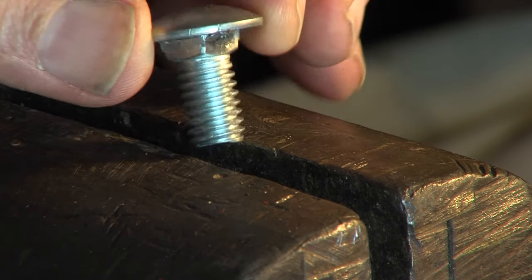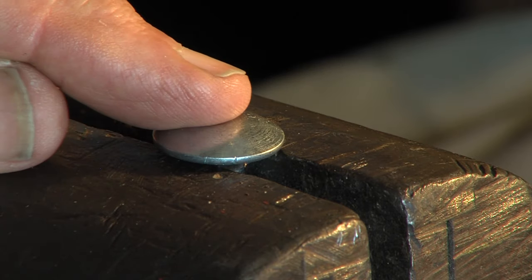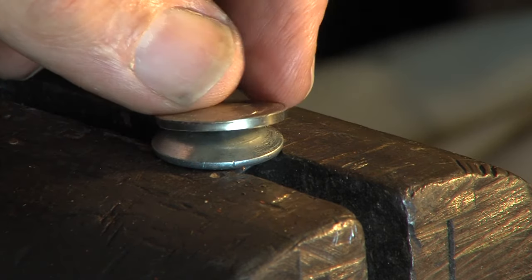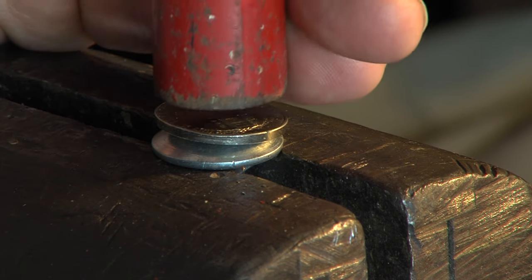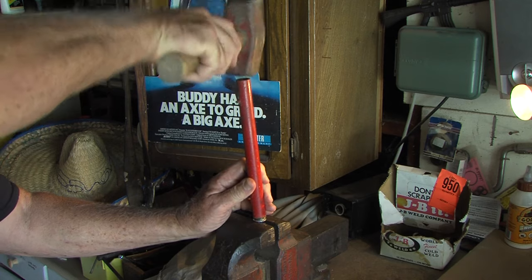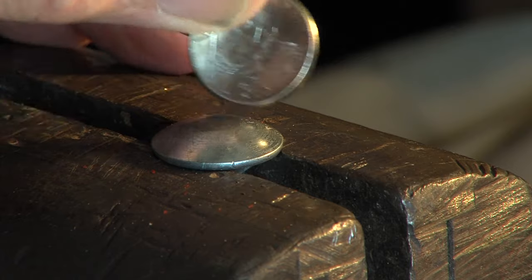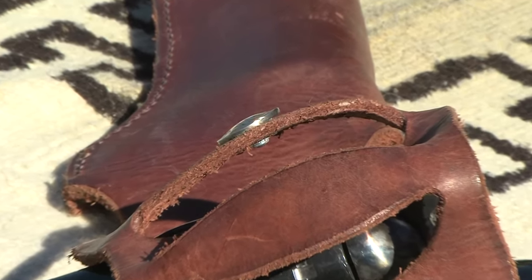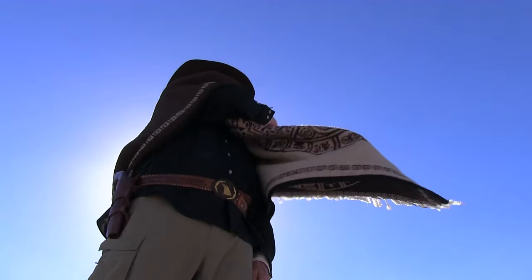This is a reproduction of Geronimo's holster. I like simplicity, so I just added an Indian head nickel to my rig. It's easy to do — you just take any coin such as a Mexican peso or an old nickel and dish it like a button.